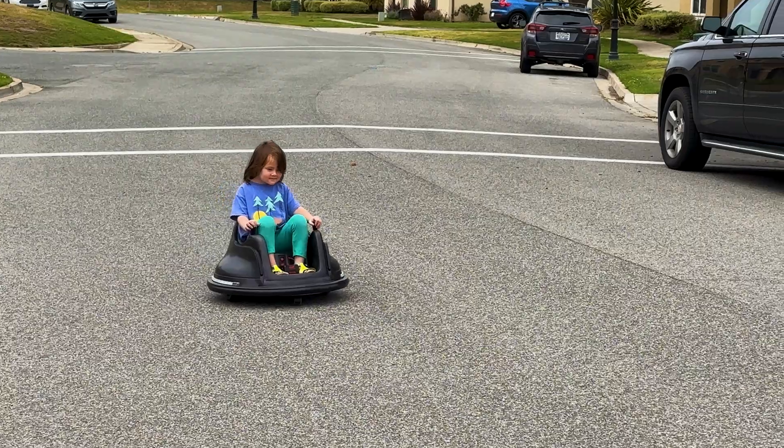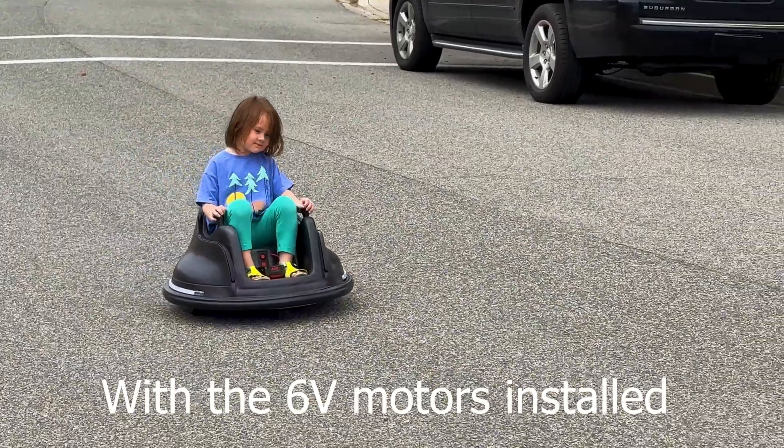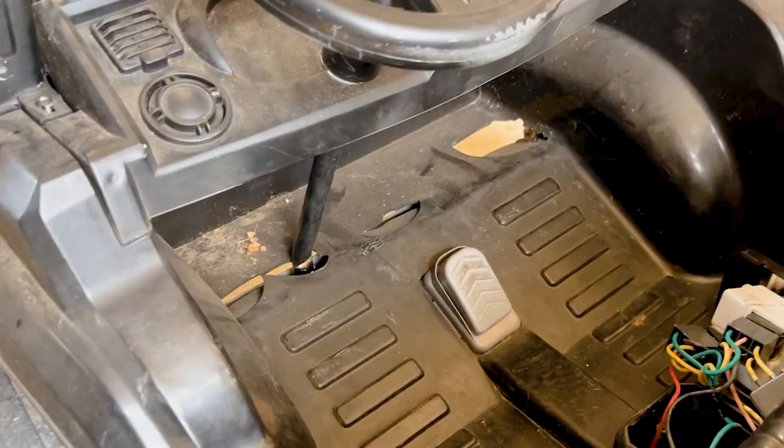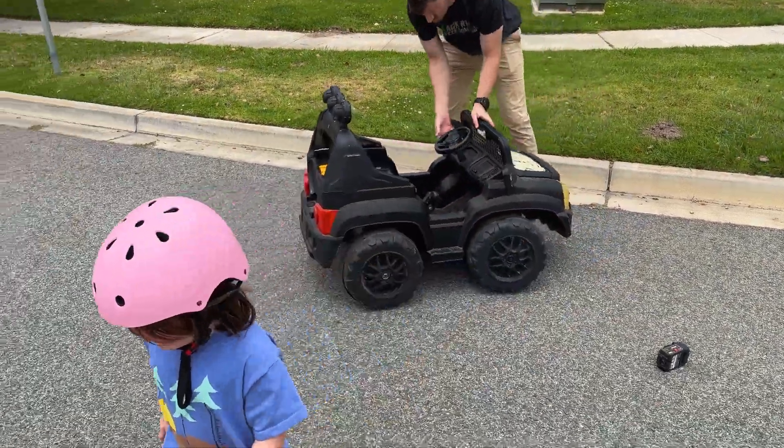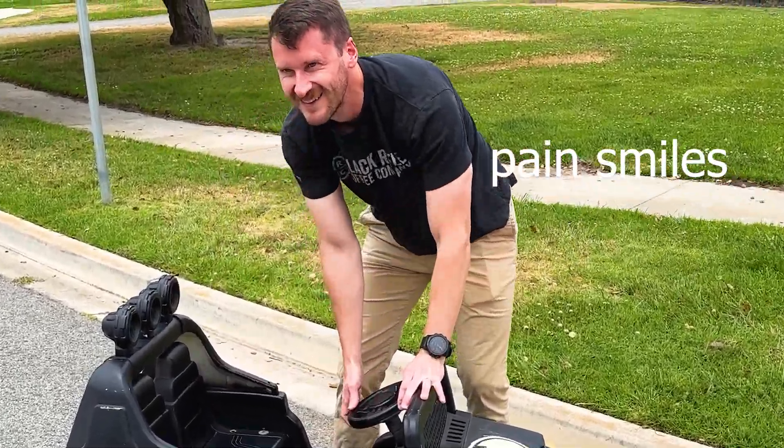Hey guys, today we're gonna upgrade this bumper car. I did one earlier where I put a drill battery in it, but this time we're gonna upgrade the motor. Originally I had six volt motors in this bumper car, and now I'm gonna do 12 volt motors with the gearboxes. Unfortunately, recently my daughter crashed the Power Wheels car and broke the axle — really sad day — but I now have 12 volt motors and gearboxes to throw in this bumper car.